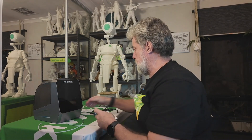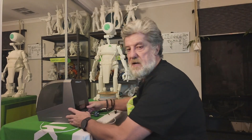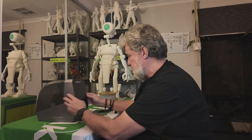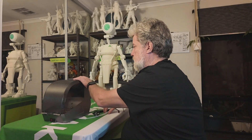It's meant to take two rolls of one-kilo filament and dry them. It can go from 45 to 70 degrees Celsius and is power-rated to 145 watts. Let's have a look at what else is on here.